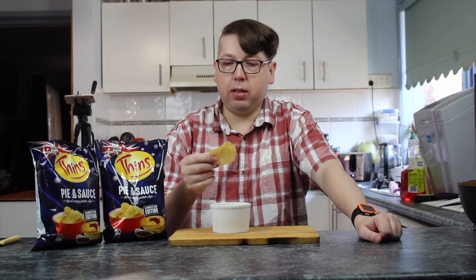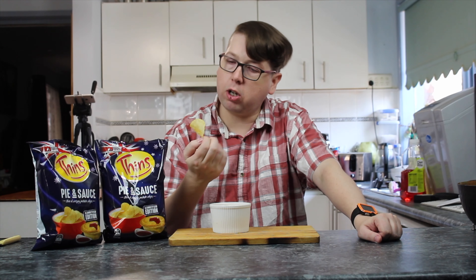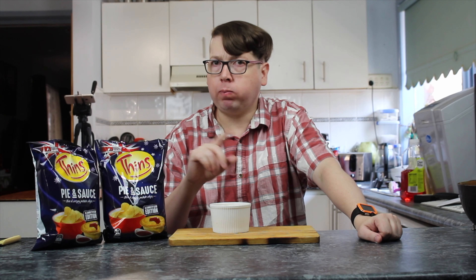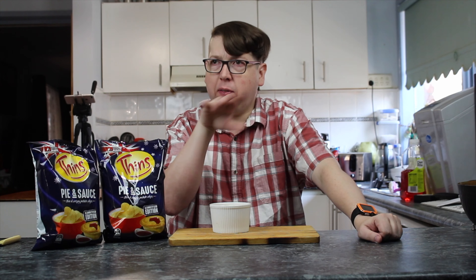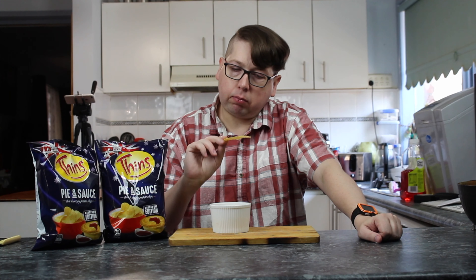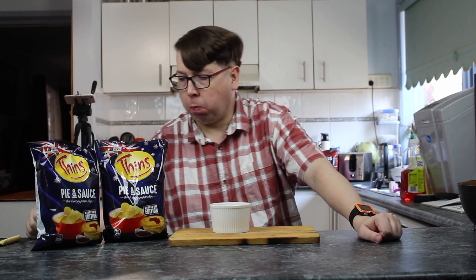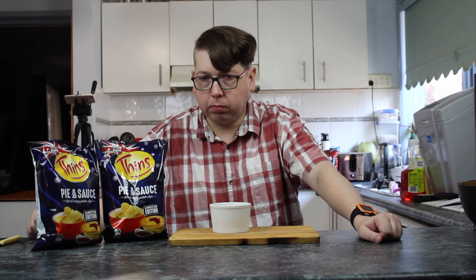Shall we go in for a taste? Now it doesn't look like there's too much flavouring on both sides. I'm getting the saucy taste in the back end — meaty, a little bit of a meaty in the front. A bit of taste I've had before with meat pie.